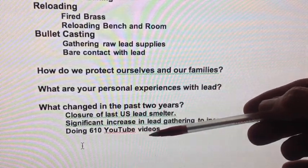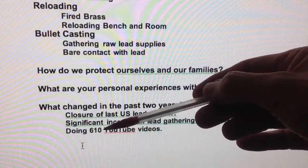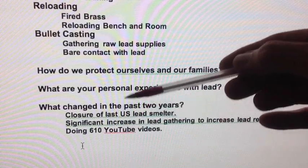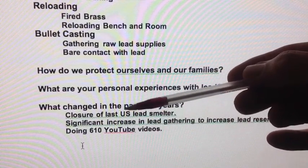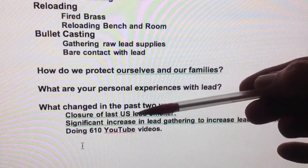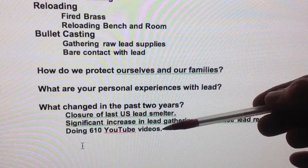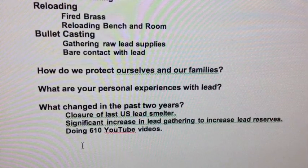I don't blame YouTube, but because of my enthusiasm for doing YouTube videos — I've done 610 videos over about two years and four months — I'm spending a lot more time in my reloading room than I ever did before. I'm also much closer to the range partitions, rubbing up against things, setting up cameras, making contact with benches and especially the partitions, which must have lots of lead dust on them. Because of my closer association with lead sources just from making YouTube videos, that also increased my exposure — and that's probably why I'm over the limit now.